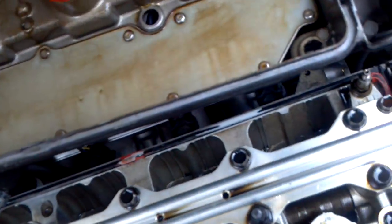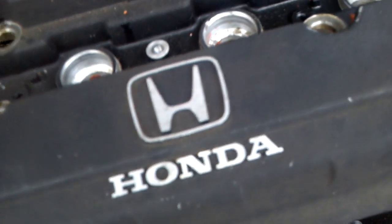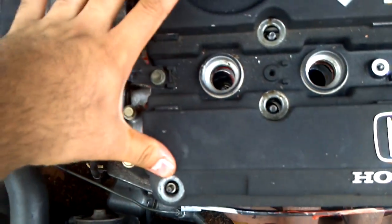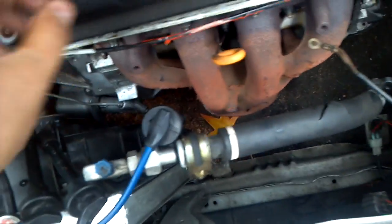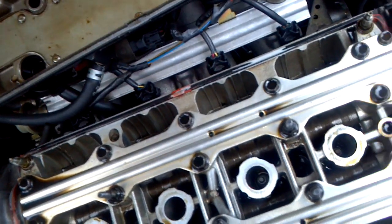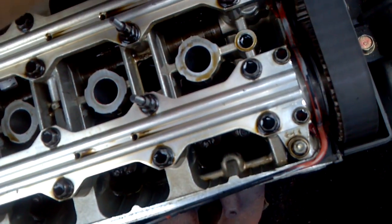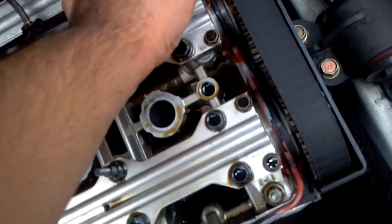To take this valve cover off, really all you have to take off is — I've got two, four, six, eight little bolts or retaining nuts. And then it comes right off. You just have to pry it off a little bit first and then it comes right off. It's going to take me a little while to clean this off, so I will talk to you later. Bye.